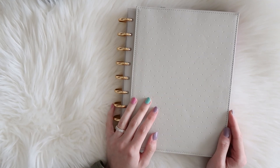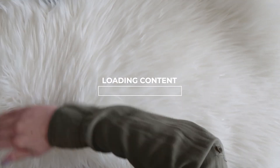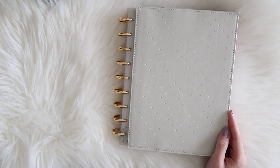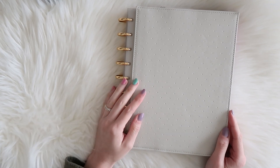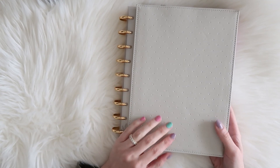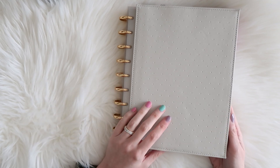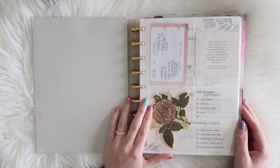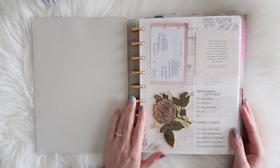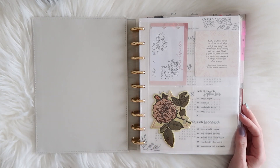Today I'm sharing an updated setup of my work planner. Hey friends, welcome back to my channel. If you're new here, my name is Ashton. Today I'm sharing the setup of my classic size Happy Planner — the planner I use to plan my work as a self-employed artist. This is the main planner I use to organize all of my work projects, weekly planning, notes, and basically anything my business requires.